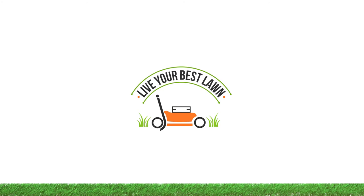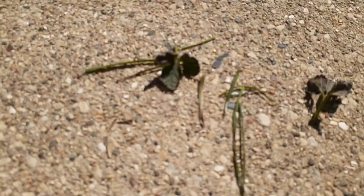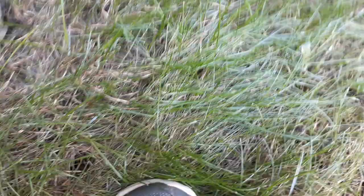Alright, so the iron weed killer actually worked. This is a patch of clover that I sprayed. You can see that the weeds turned a darker color. Here it's better to see on the driveway — they got all nice and crispy and died and it actually worked. Here's an example of what the iron did to a larger weed with a larger leaf blade, and again I'm impressed.